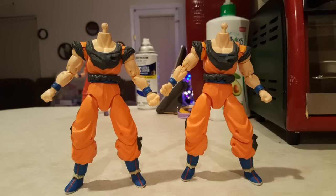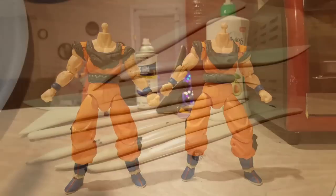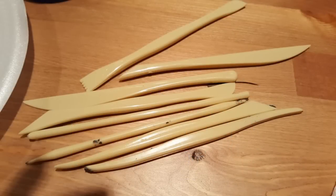Hello YouTube, this is an update on a custom for the Dragon Ball Super Dragon Stars Ultra Instinct Goku. A few of you guys have requested that I make this figure, so I went ahead to Michael's and bought sculpting tools so that way it's easier for me to make this figure.